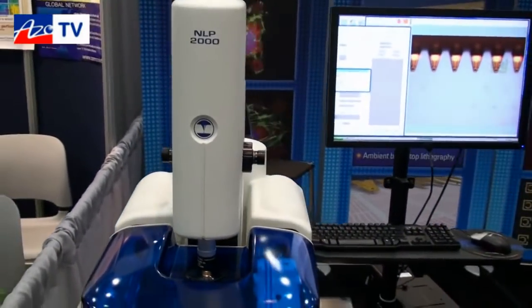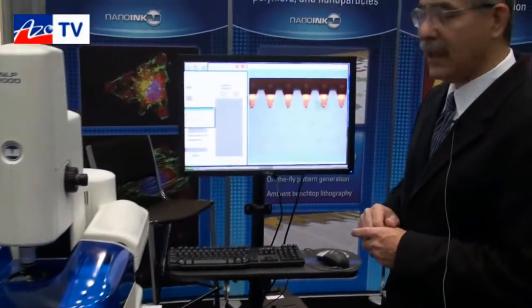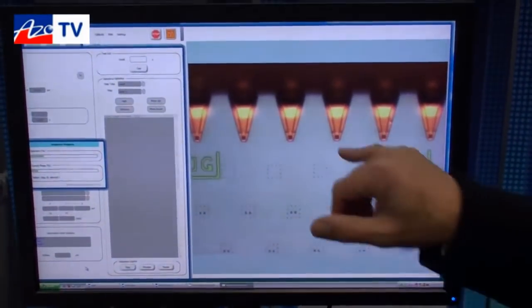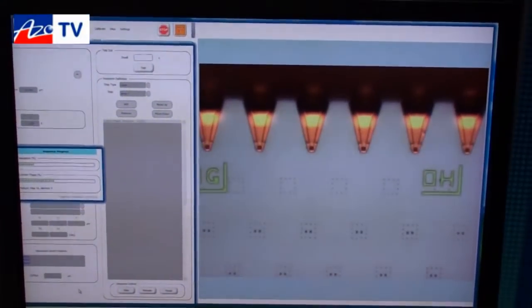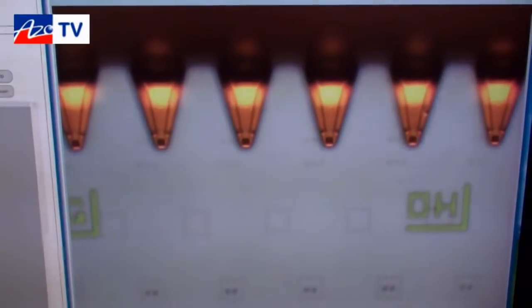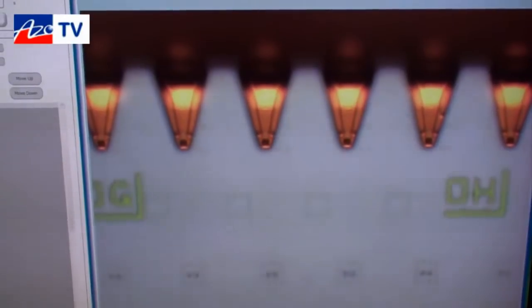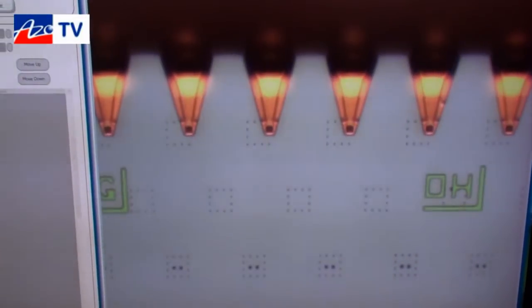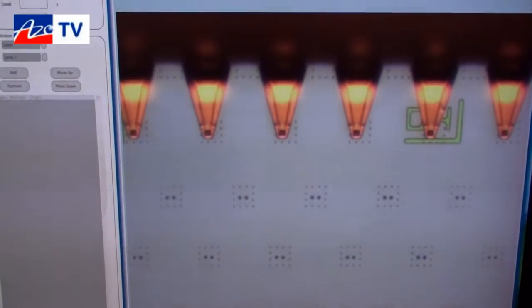The NLP for printing liquid inks is enabled by the MEMS consumables — the pens and the ink delivery systems — made at the MEMS facility that NanoInk has in California. The pens have channels in them to focus and transfer the material from the cantilever to the tip in order to print more uniform spots for a longer time. We've also updated the inkwells to transfer material from a micropipette through small channels to the cantilevers for writing.